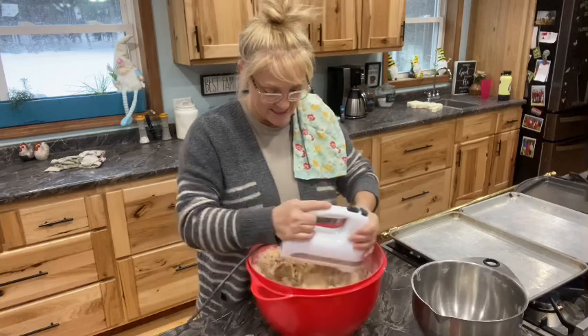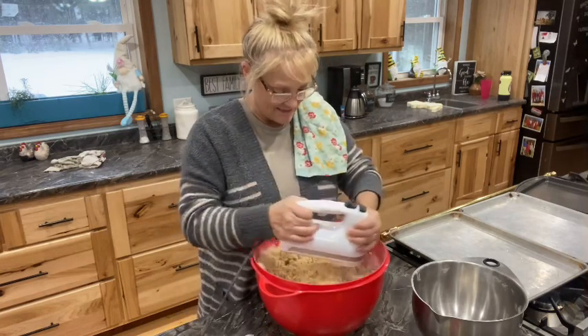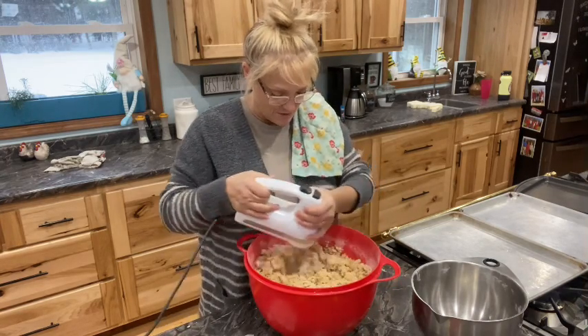So let's get this all mixed, and then I'm going to add the chocolate chips here.